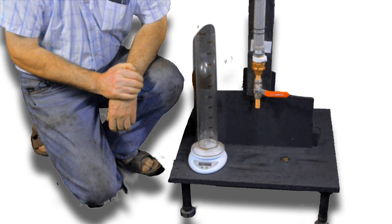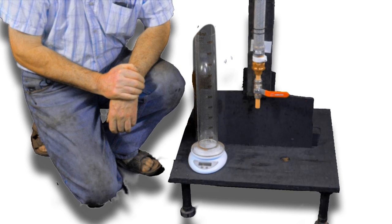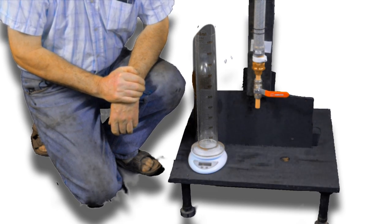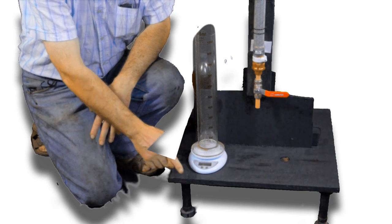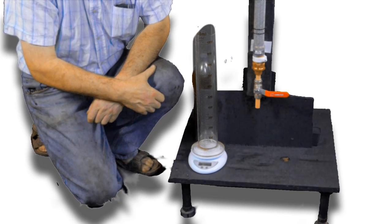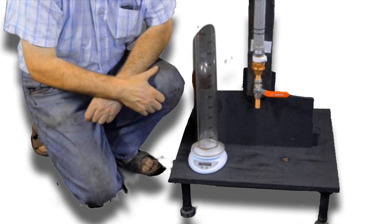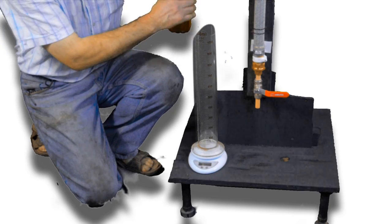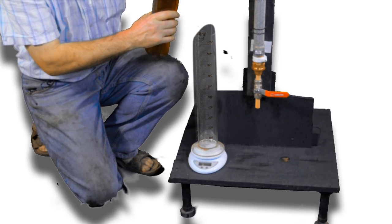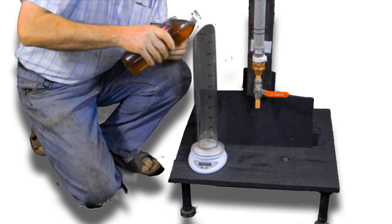Before we can measure the viscosity of a liquid we need to know the density of that liquid. To do that you need a digital kitchen scales accurate to one gram, and you need a jug or a graduated cylinder which will hold one litre of liquid. So take your chosen liquid — in this case my synthetic kerosene — and carefully pour it in to the one litre mark.